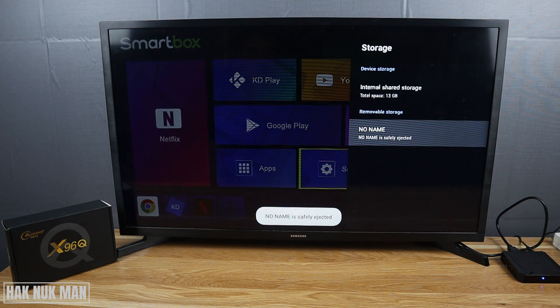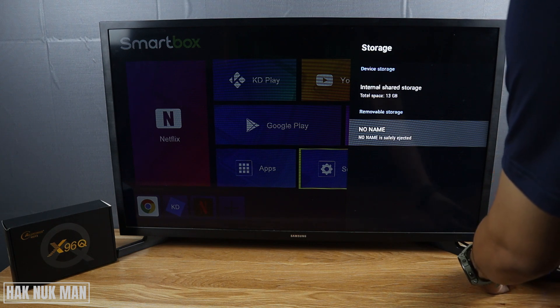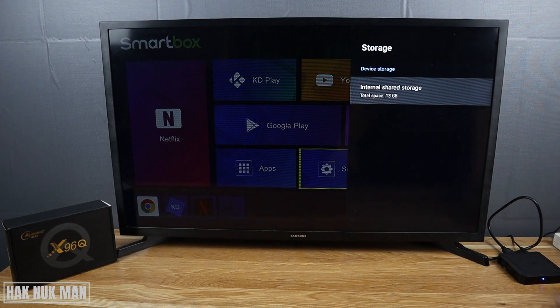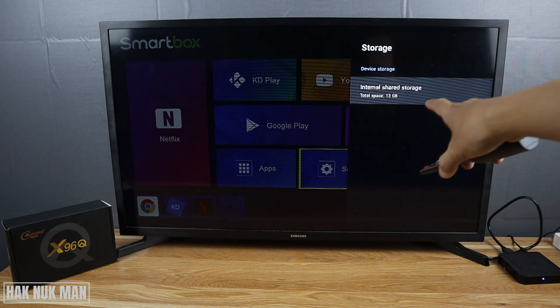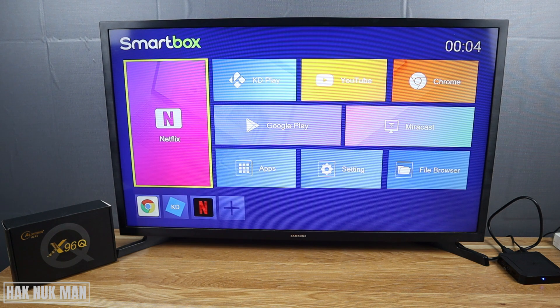It is now ejecting and safe to eject. Now take out the SD card. You can see the storage name has disappeared. That's it — that is all for today's video on how to insert an SD card into your X96U Android TV box. Thanks for watching!